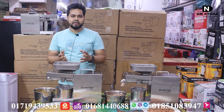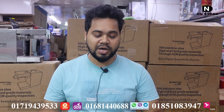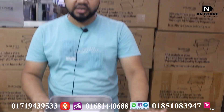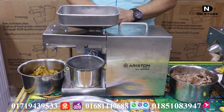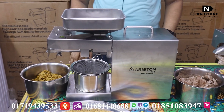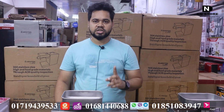If we have a mixer blender, we can buy at 200,000. But if we have an oil machine, we can buy at 200,000. The price is 200,000 — this is an employable price.